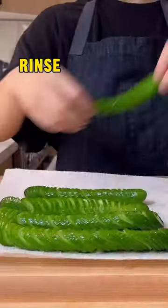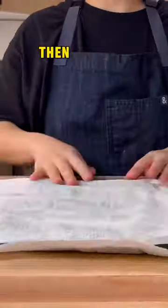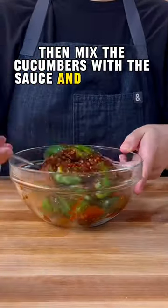When ready to eat, rinse and dry the cucumbers. Then mix the cucumbers with the sauce and eat right now.